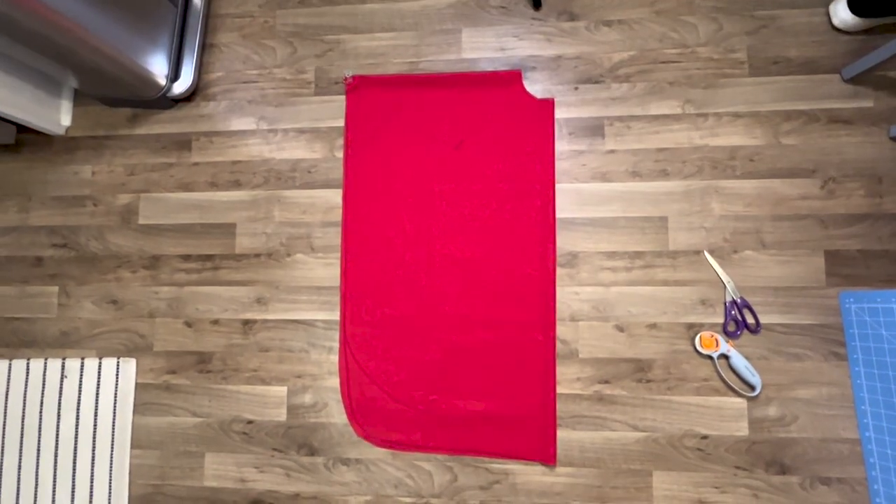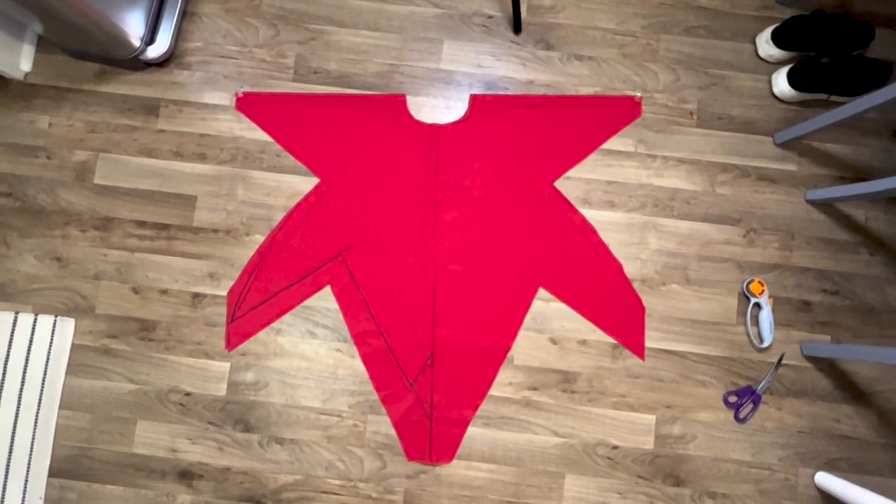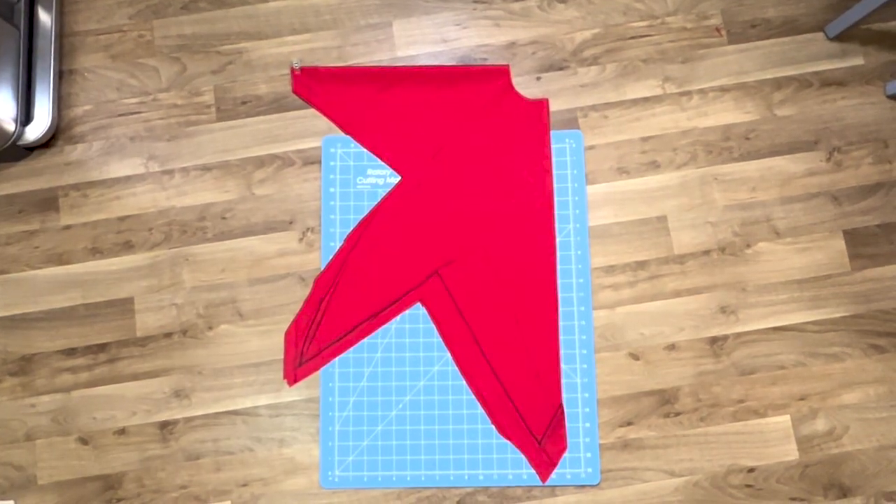This is where my second mistake came in: not having any fabric pattern tracing paper. Having that tracing paper would have made it a lot easier to get the shape I wanted. I had to keep opening and closing the fabric, drawing on it, and trying it on just to make sure I got the shape right and as close to perfect as possible — it was driving me crazy. I really wanted the points to look more triangular, and it was incredibly difficult. I tried my best, but eventually I just had to accept my fate and realize it wasn't going to be perfect.